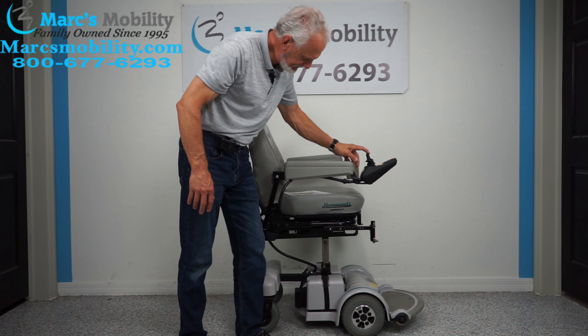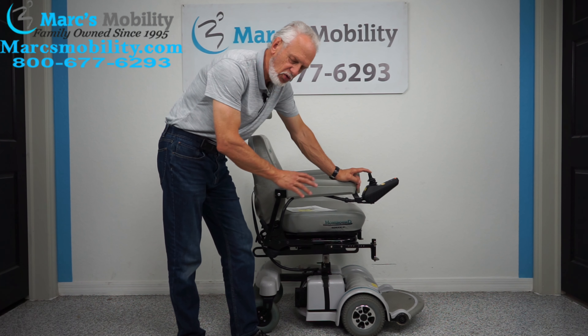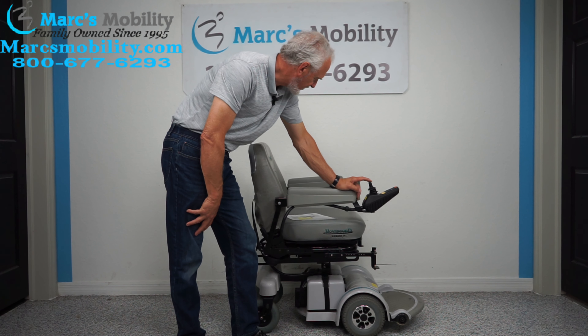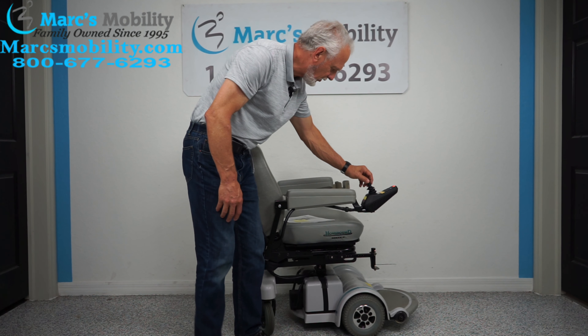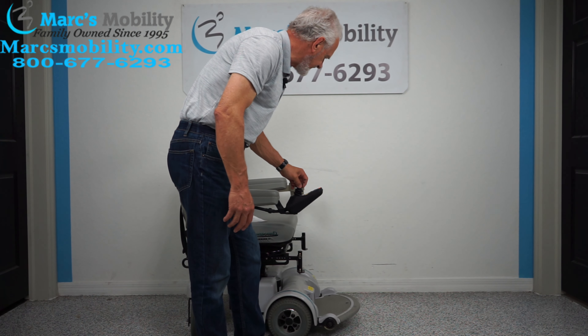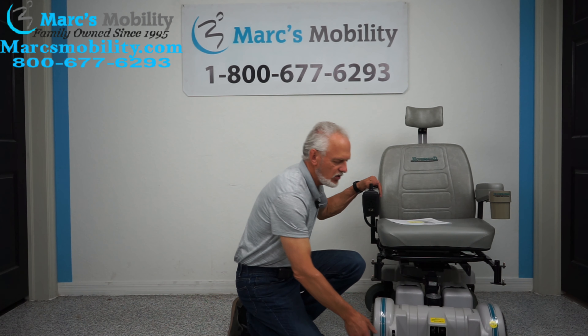We have here what's called a Hoveround MPV5, but this MPV5 Hoveround has the 5-inch seat lift. So this one comes with a seat lift. This chair was only used for about three or four months at the most. It's still in brand new condition, but it does have the seat lift. These are rare.